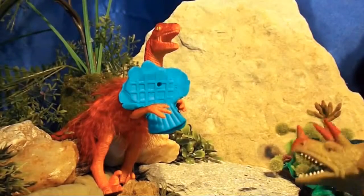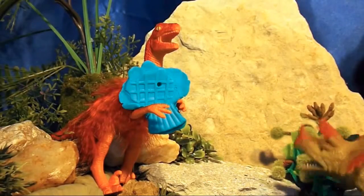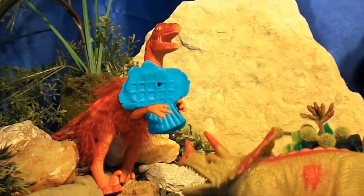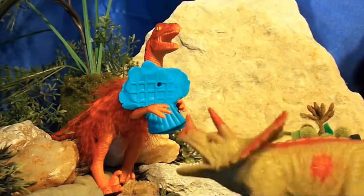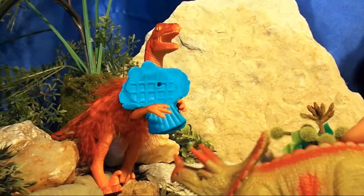Hi Wild Canada Kids fans! We have come just as Velociraptor has found a blue Play-Doh fish that another dinosaur dropped by the Rocky Bog Pond! Who lost the blue Play-Doh fish? Be sure to watch the whole video to find out! Hey, Velociraptor — what did you find there? It's called a fish, silly! What do you do with it? You eat it, of course!